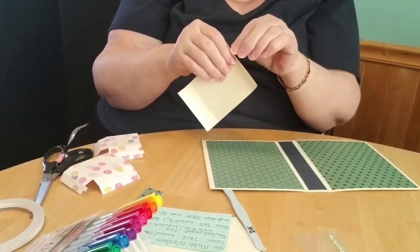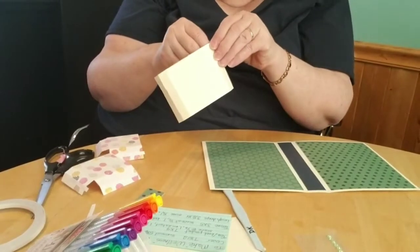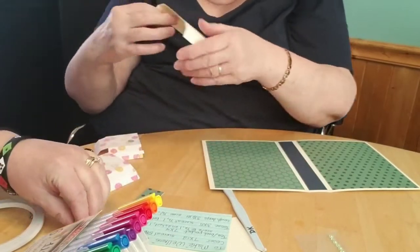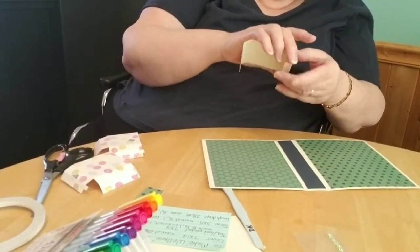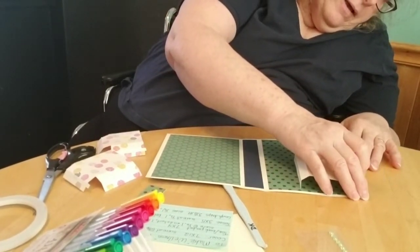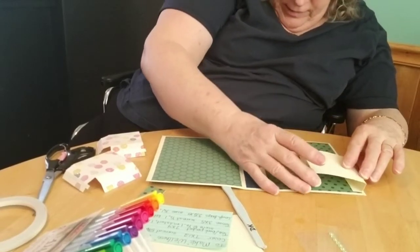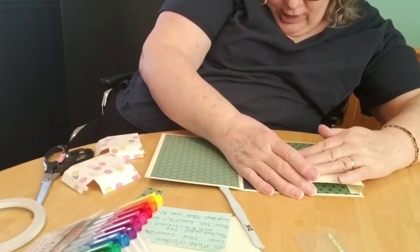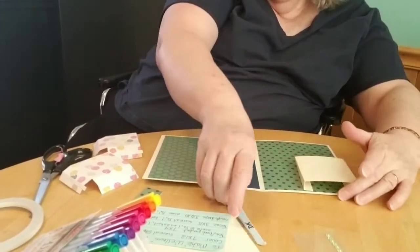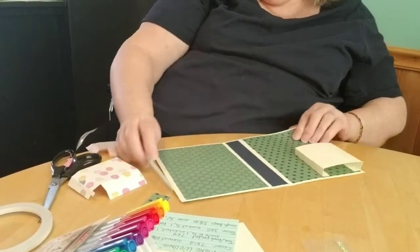Here in Canada our tissues must be a different shape to the ones in the States because this doesn't really fit the tissue very well, but it does work so I haven't changed it. When you're putting this down you want to make sure you get it on as straight as possible — and now we have a pocket for tissue.